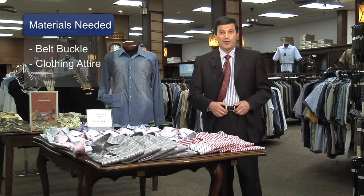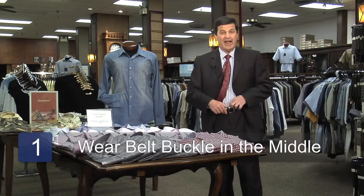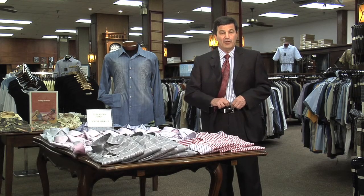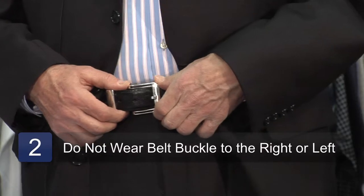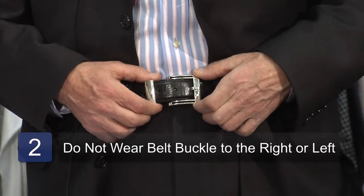You want it dead square in the middle. There's an eye hook where you hook your pant — it's either a button or a metal clasp. Ideally you want the belt buckle right in the middle, not to the right, not to the left. The professional way is dead center.